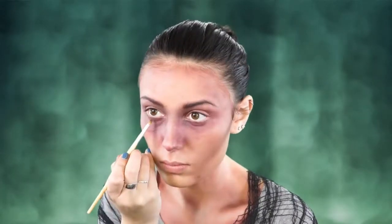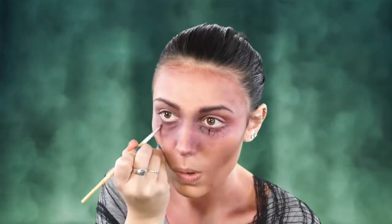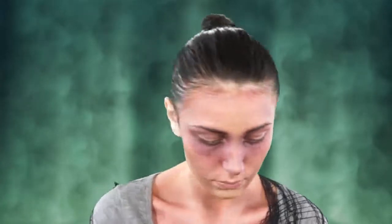Next I'm going to take both of these shades and start drawing veins under my eyes. These are very subtle — not super dark veins. We're going to go in and blend them out so that they look like they're underneath the skin. If you just make little marks at first and then go back in with the sponge and blend it out, it really does look like veins.